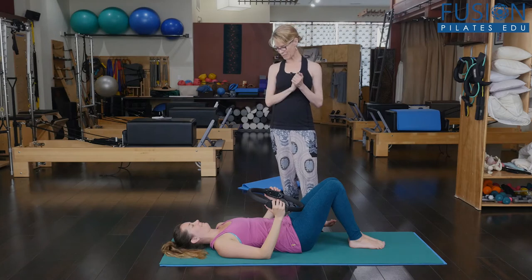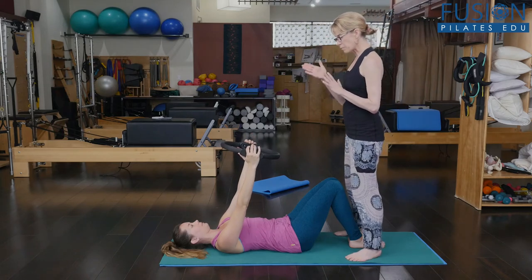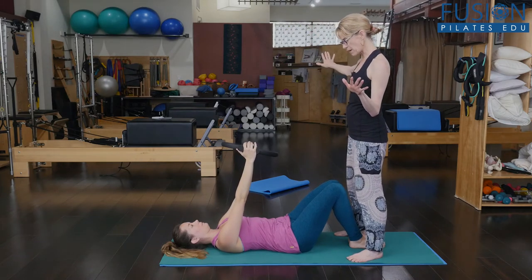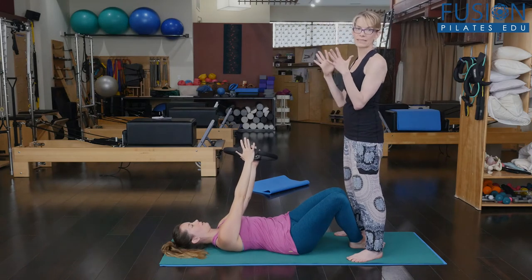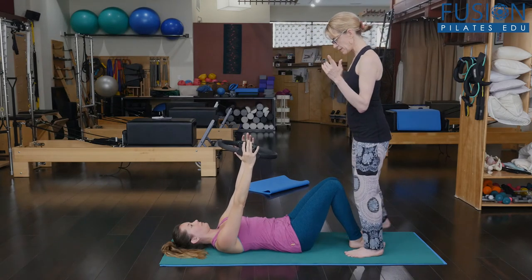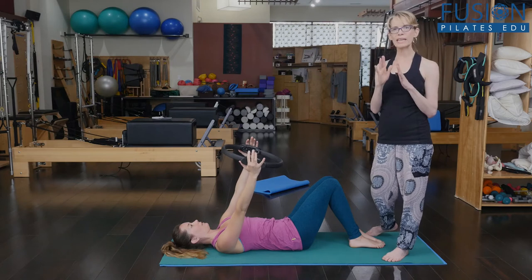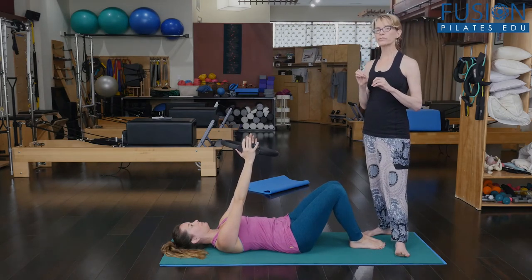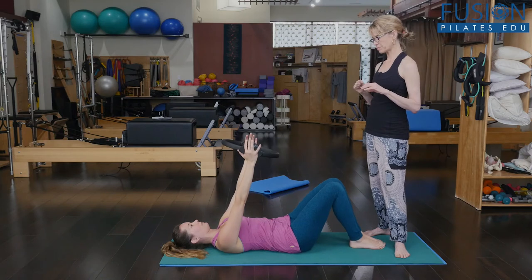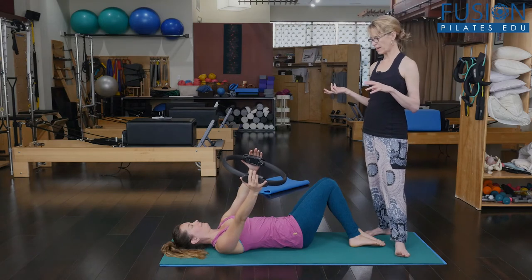Bring your arms up — she's holding on to the magic circle — and we're going to keep the twist small. I want her to keep the head in place so the eyes stay straight to the ceiling. Her arms go to the back of the studio, the knees go towards the camera, and then on the exhale she brings everything back to center. Do one more to each side. If you're paying attention, you start to really notice a preference and a real difference side to side, and your preference is usually the direction you're wound habitually.